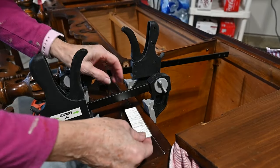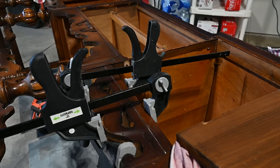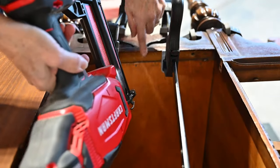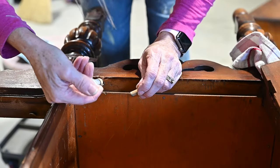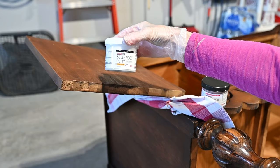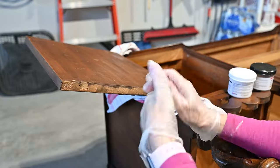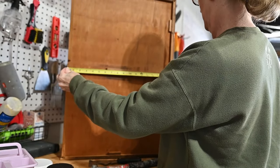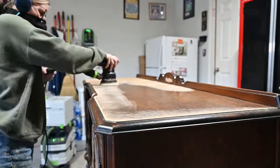Just to secure it a little more, I'm going to use my staple gun, making sure the staples go from the top of that piece into the detail piece to ensure it stays on well. When I took the pieces off the door and the trim, it left a little hole, so I'm using Sculpt wood putty — it comes in A and B parts, similar to Quick Wood but more malleable and smoother. I'm filling those holes and also replacing a broken drawer runner by cutting a new piece of wood to size.